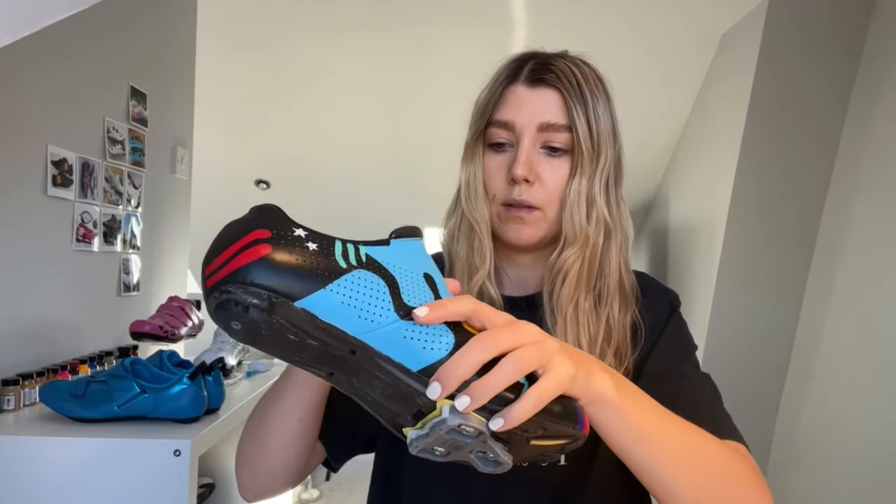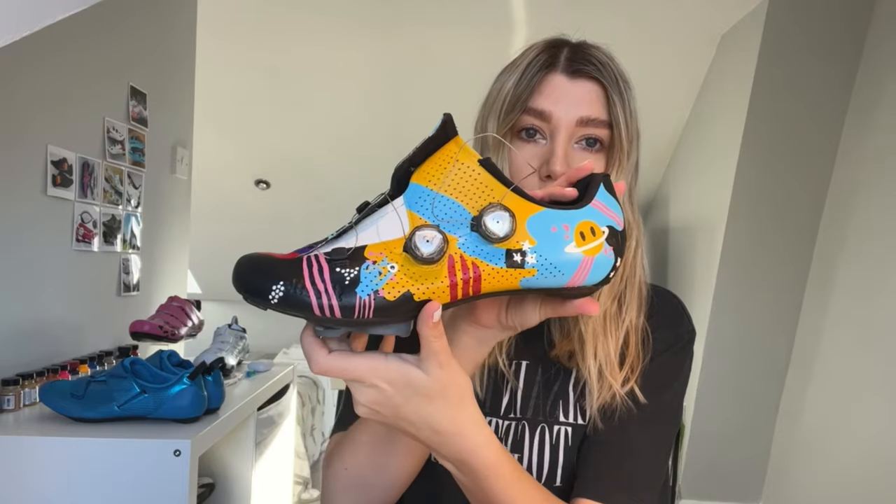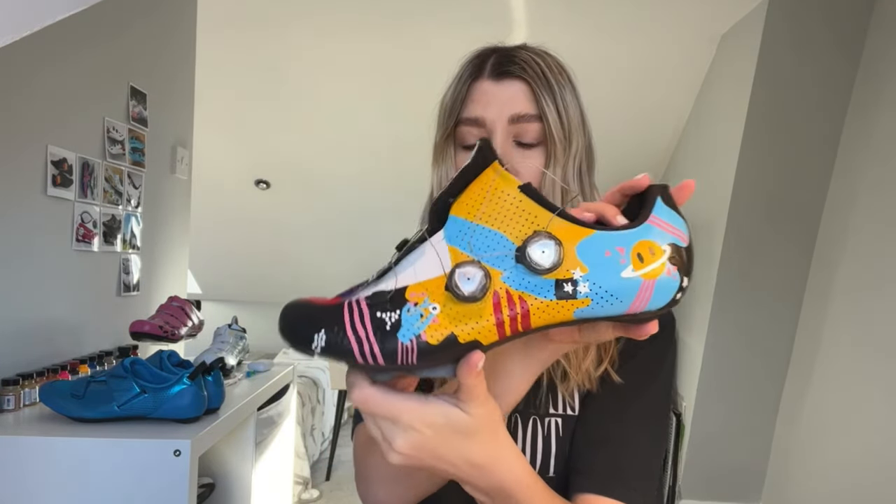Now I've added in all the details on both shoes. I'm just going to add some finishes. For these ones I'm going to use the Angelus Matte Acrylic Finisher, and I usually do two or three coats of this. I'll show you this shoe as well because this one's all finished. The finisher is just going to keep the paintwork waterproof and scratch proof.